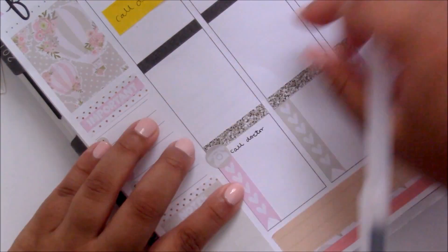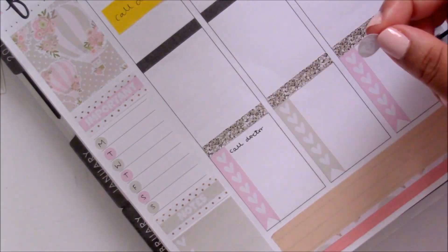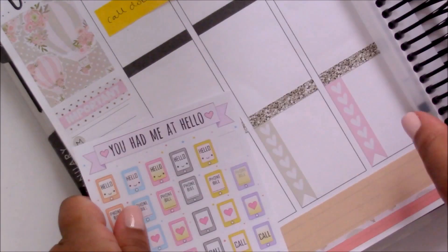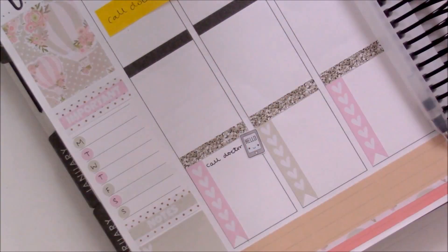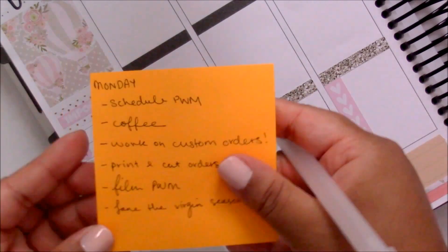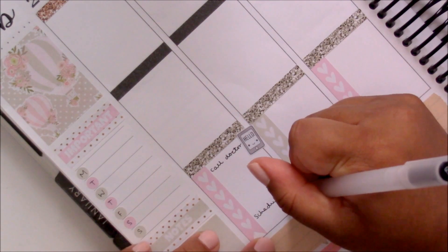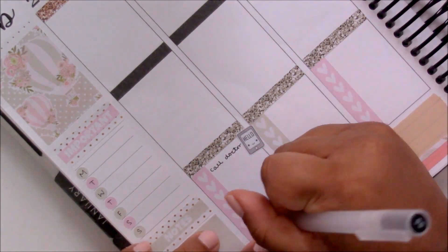On to Monday — I am marking down that I wanted to call my doctor for a follow-up, so I wrote that down in my to-do section. Originally I wanted to use the phone icon that came with the kit but it was a little bit too big, so I swapped it out for a phone icon from PopMix Design. Then after that I am filling out my to-dos for Monday.